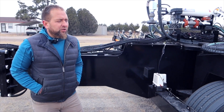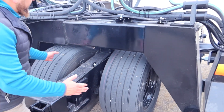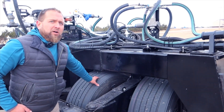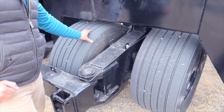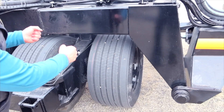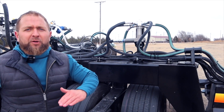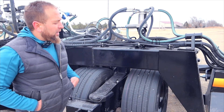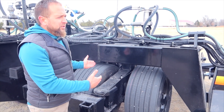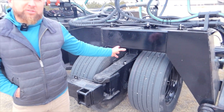The weight of this unit is very easily carried with its center tandem 50R 22.5 tires, which are wide and have a walking beam design to allow you to go up and over a terrace, contour, and distribute the weight of this unit very well. These are highway tires, so transport is not an issue.